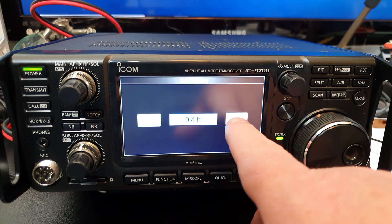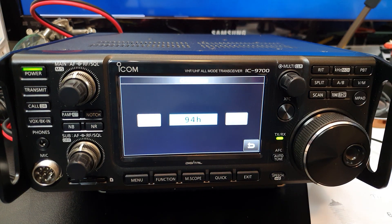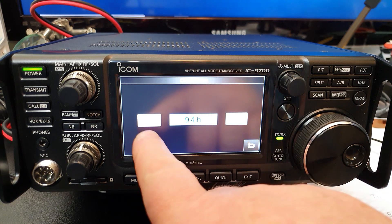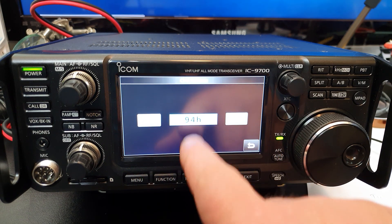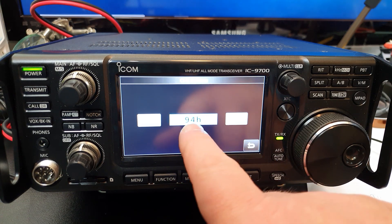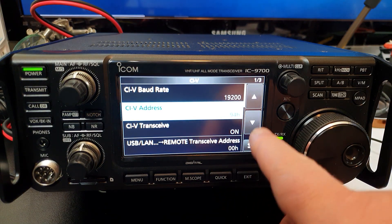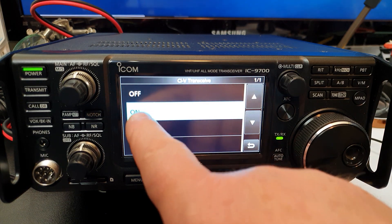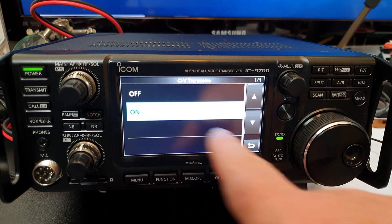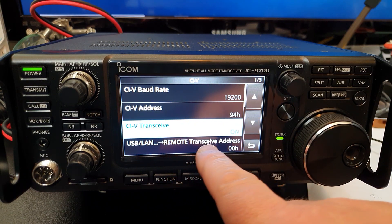What we're going to do is set the CIV address to 94h. Simply touch on the CIV address and use the up and down arrows to navigate. Out of the box the 9700 comes with A2h, so use the minus button to go down to 94h. Once done, touch return. The next thing is CIV Transceive - that needs to be set to On.